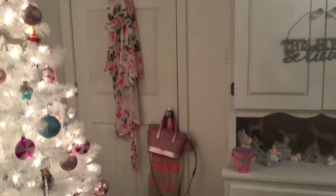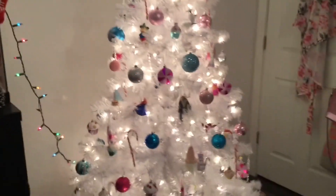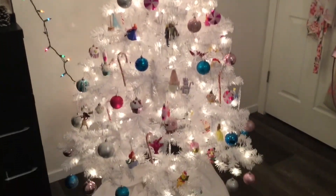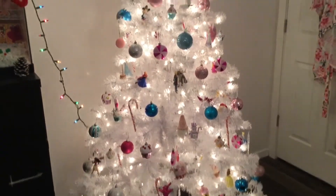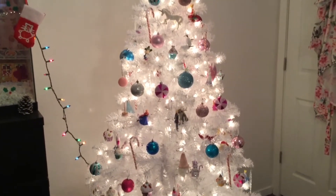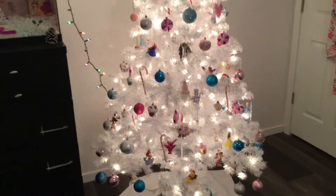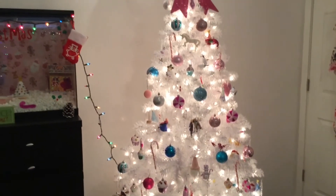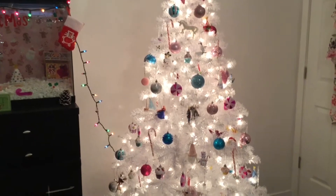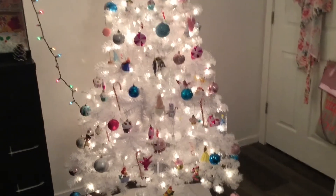Starting off this room tour video, I'm going to show you my Christmas tree. This is my beautiful white Candyland-inspired Christmas tree with pink and blue and candy and all those kinds of things. I wasn't going to add my Disney ornaments, but once I started putting all the decorations on, I started to notice how their colors still incorporate with the theme. So I decided, you know what, I'll put them all on and it still looks exactly like the theme I wanted. I'm very happy with how it turned out.